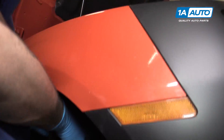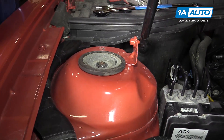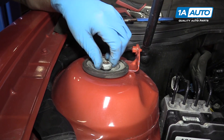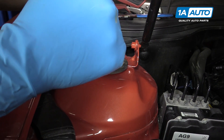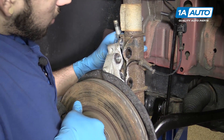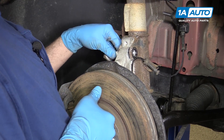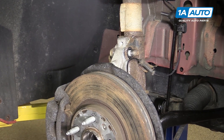Carefully reinstall your strut into the vehicle, back up through the top. Get the nut started on there as far as you can, then allow it to hang. Reinstall the bottom — we'll tighten this down once the weight of the vehicle is back on it to make things a little easier. Reinstall the steering knuckle into the strut. Have a bolt in hand and ready so you can put it through and keep everything in place while we line up the other side.